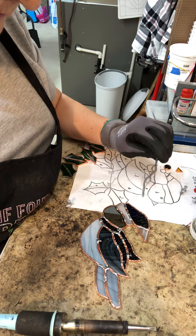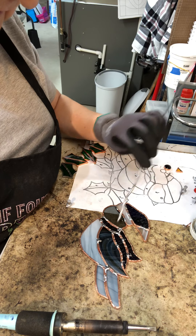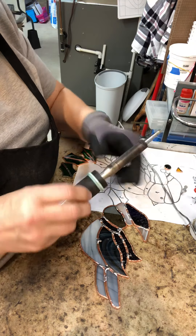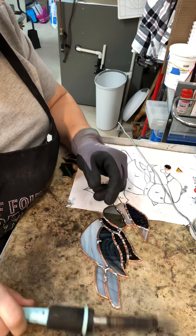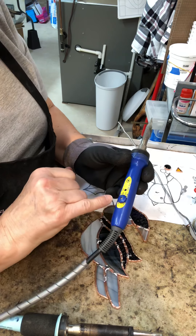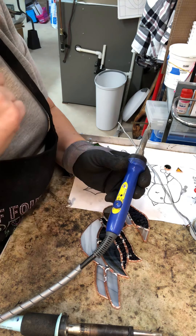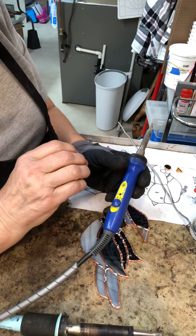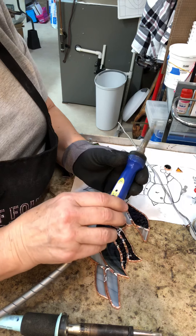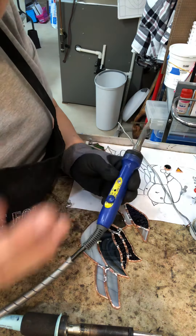Hi there, it's Carol from Glass Art Diva. We're going to continue soldering our bird today. I'm going to begin by showing you using a cold iron. This is a Weller 100 — it's a really good iron. My preference is the Hakko FX 601, mainly because I can adjust the temperature based on the different solder you might be using, such as 60-40, 50-50, and lead-free, which takes a different temperature setting to make that particular solder flow properly.